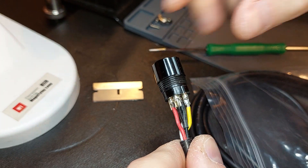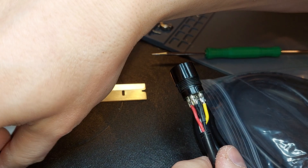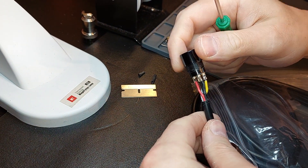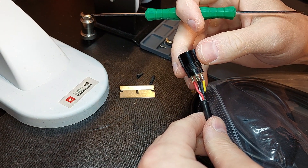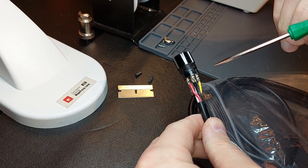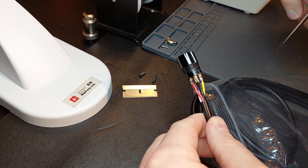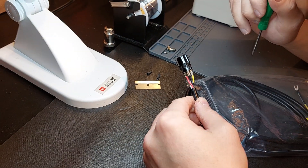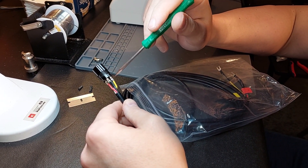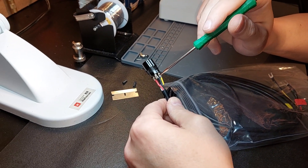My next question goes out to anyone who's purchased one of these, or even a vendor selling one of these — I'm sure vendors are watching my videos as well. When is quality control actually tested on bulk-made spindle cables? If there was a way to do bulk-made cables in a fashion where you could actually assure safety, you would never have to worry about making money because everybody would want one.